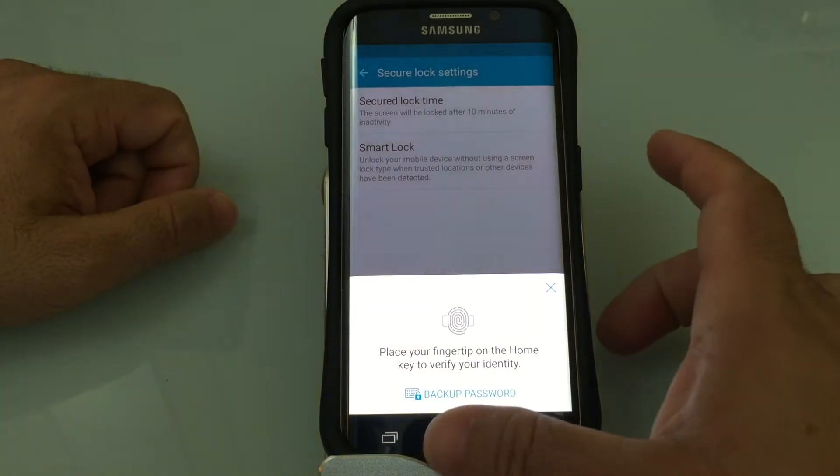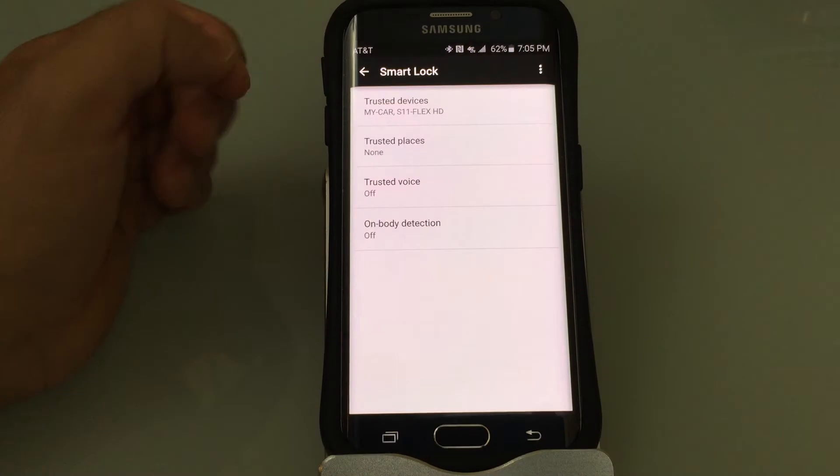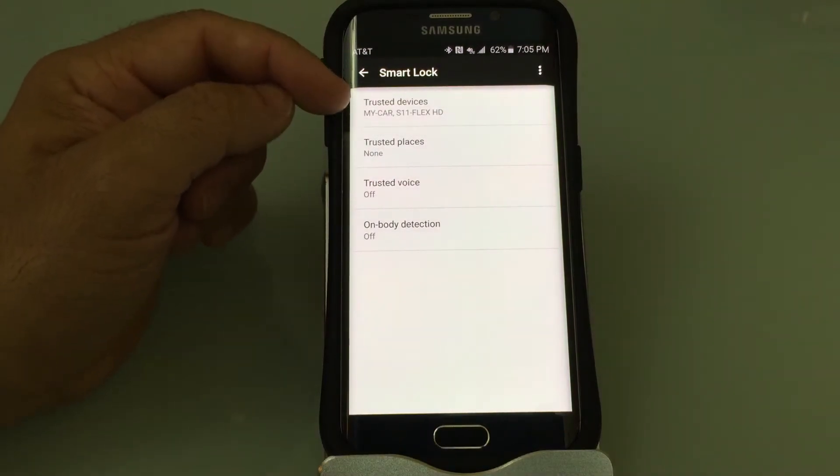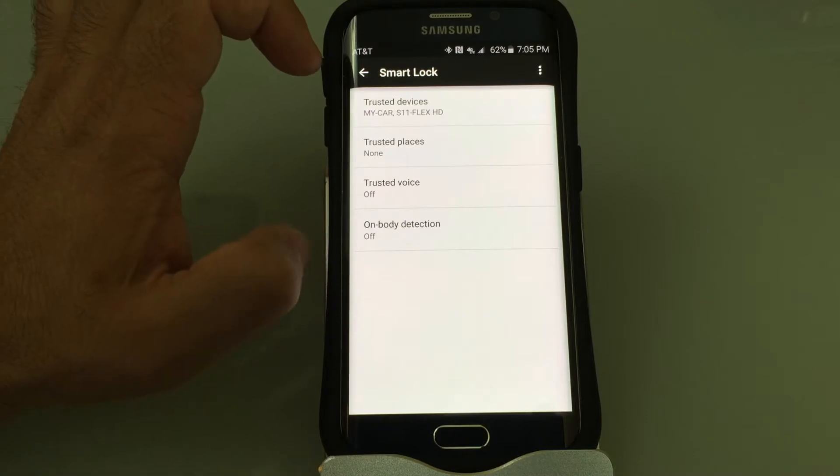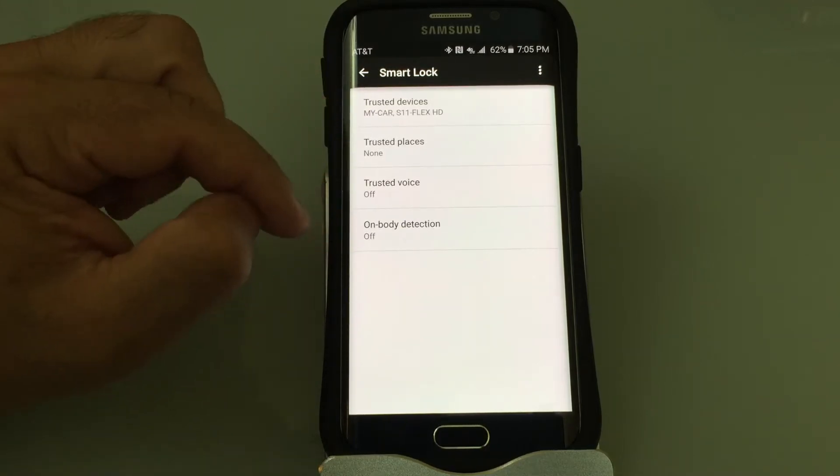It's going to ask me to authenticate because I have security on it — I'll use my finger for that. It's going to show me several options for Smart Lock. What Smart Lock is going to do for you is prevent the phone from locking if any of these conditions are met.